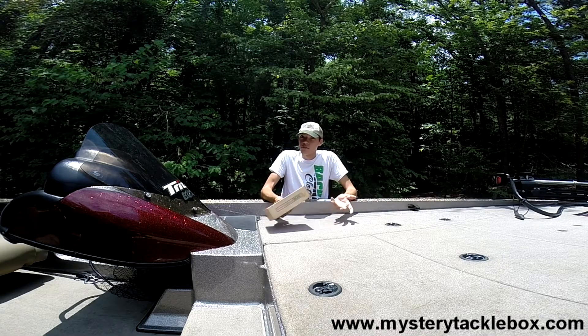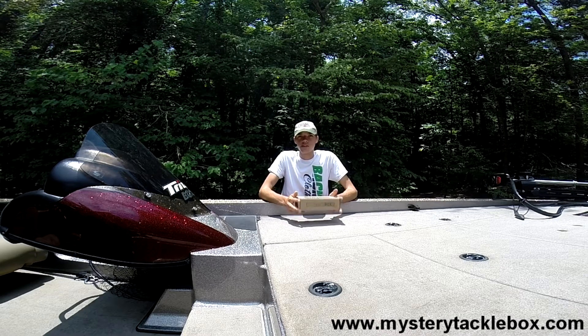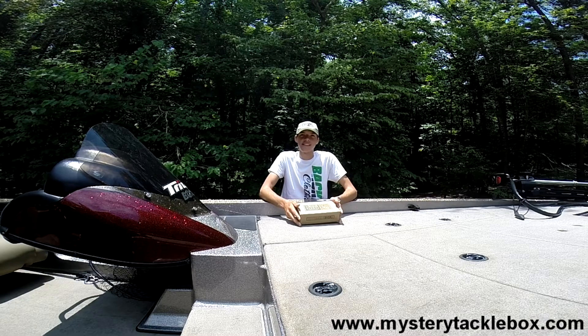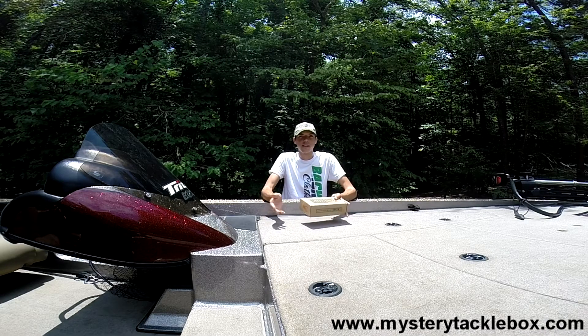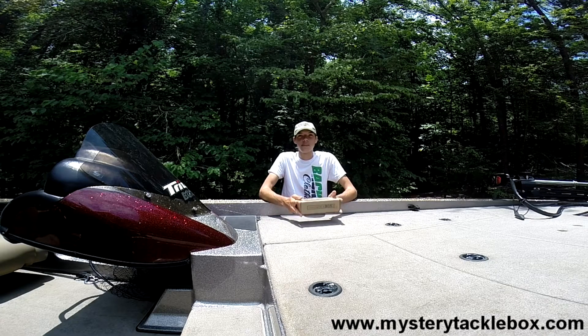If it's your first time with Mystery Tackle Box, you can use the code to get your first box for $4.99 and then decide what you want to do after that. You could cancel it if you want to, but I highly doubt you're going to want to do that. You're going to want to keep it — it's very addicting. Mystery Tackle Box is the way to go.